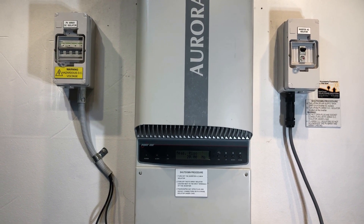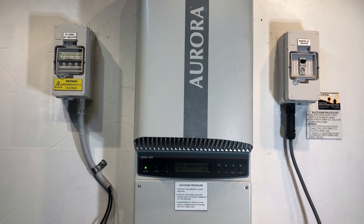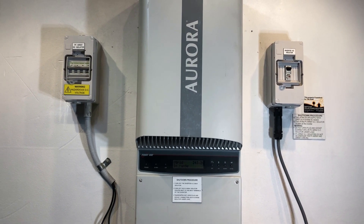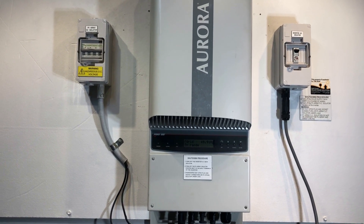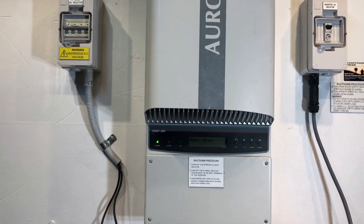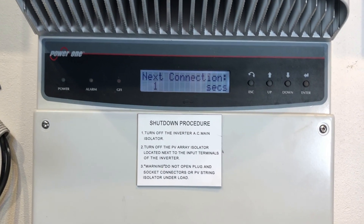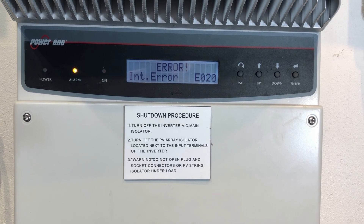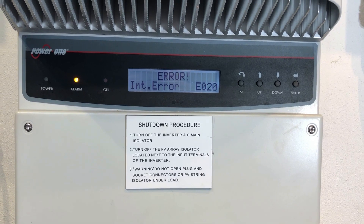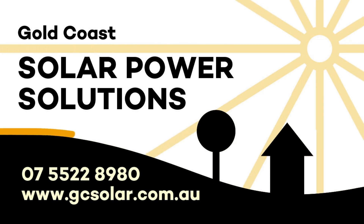If you're on the Gold Coast in southeast Queensland and having an issue like this with your Aurora Inverter, don't hesitate to get in touch with Gold Coast Solar Power Solutions — we can certainly help. If you're somewhere else around the world, I'd recommend getting in touch with a local solar accredited electrician. We can see the error one more time: internal error EO20. Thanks for watching this video, I hope it's been helpful.